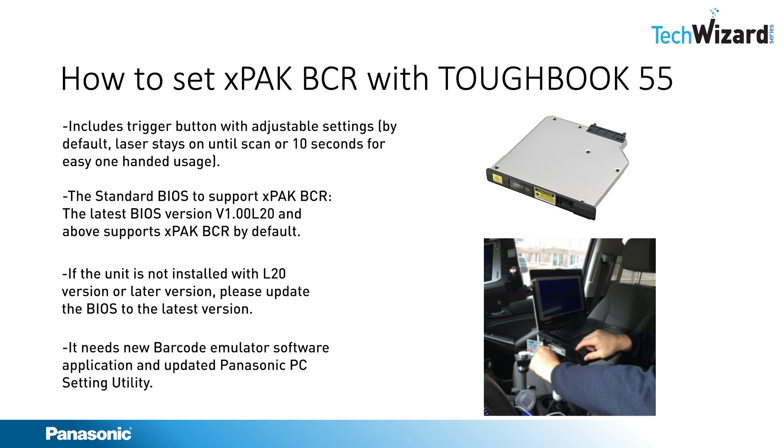It also needs two software applications: the Barcode Emulator software and the Panasonic PC Setting Utility. By default, if the unit comes with Panasonic PC Setting Utility, make sure to uninstall it and install the updated Panasonic PC Setting Utility as well as the Barcode Emulator software using the DISM command from an elevated admin prompt.